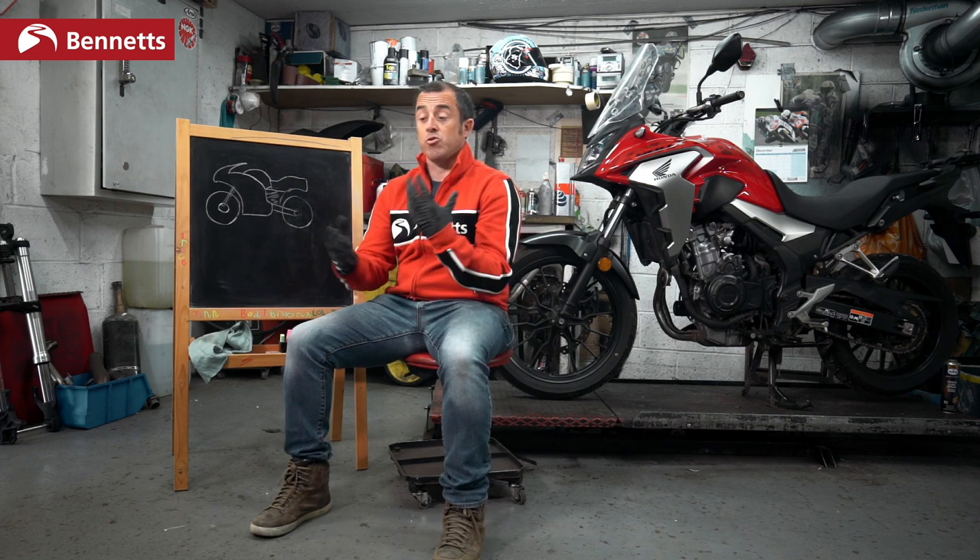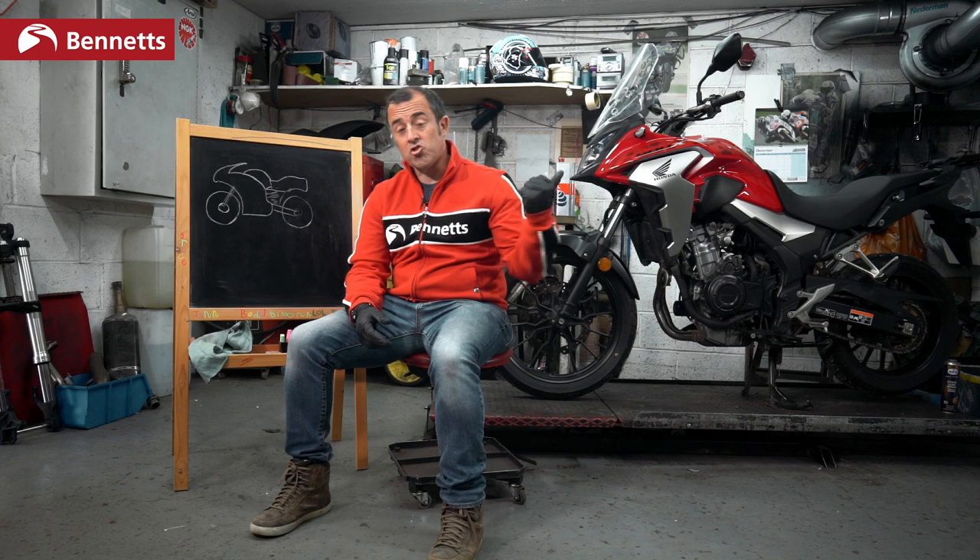Now we all know that due to Euro 5 and Euro 4, ABS is now standard on most bikes. Most bikes like Honda's CB500X have got traction control and ABS. So how do they work? What do they do?